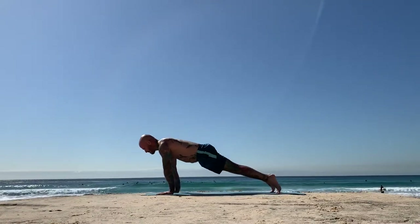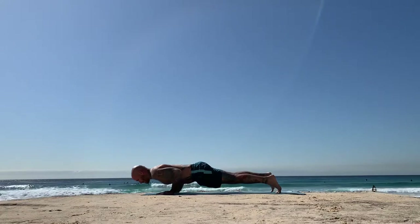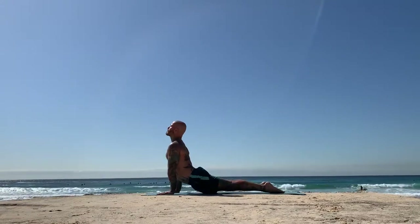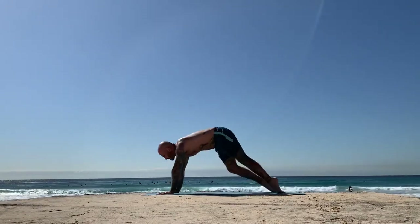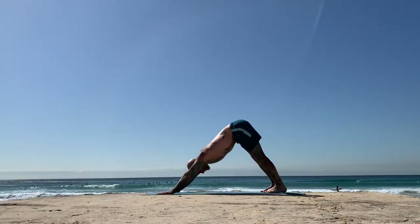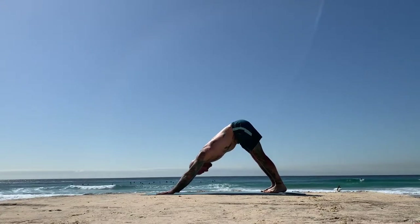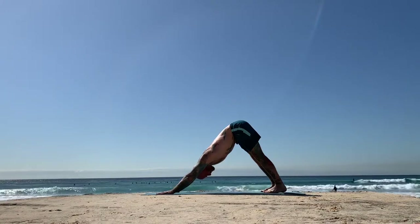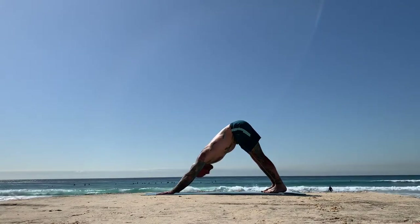Shift forwards, inhale, keep driving back through the legs as you chaturanga, exhale. Rise in cobra or upward facing dog. Use the core, reach the outer hips back to downward facing dog. Settle the breath, settle your gaze between your feet. Just start to feel that the mind is settling.